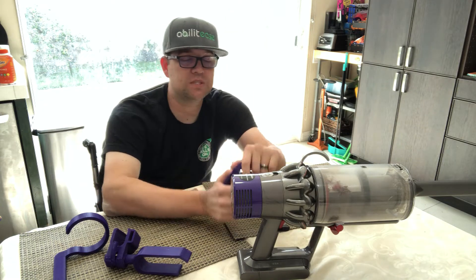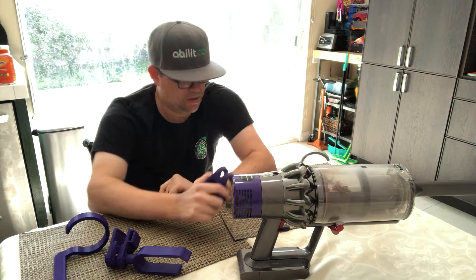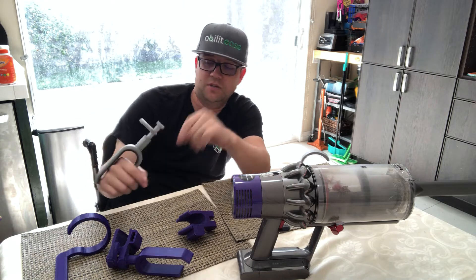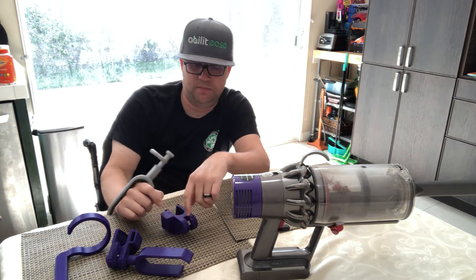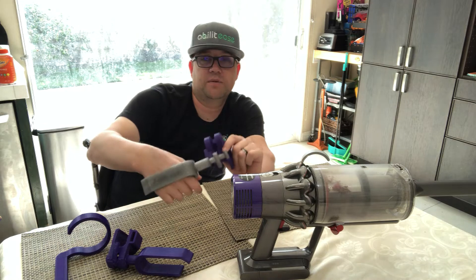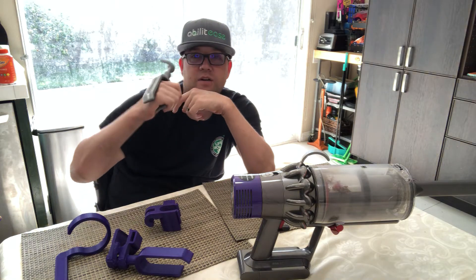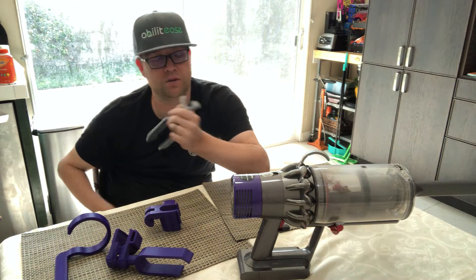That was the first thing — having something that would hold it. The next step was designing a cuff for wrist extension. This version is for a right-handed person. The idea is that it attaches to the handle, and when you do wrist extension, this little piece engages the trigger on the actual unit.